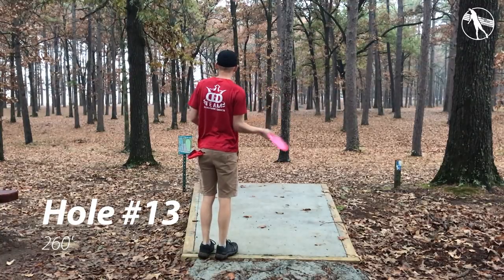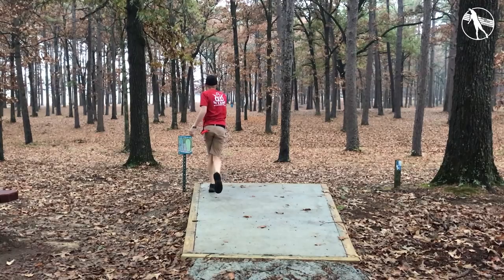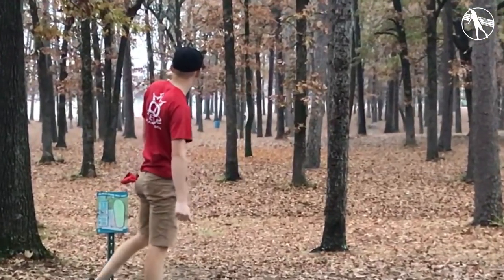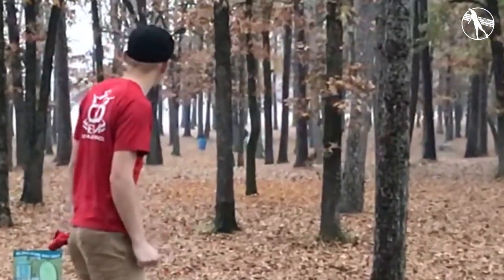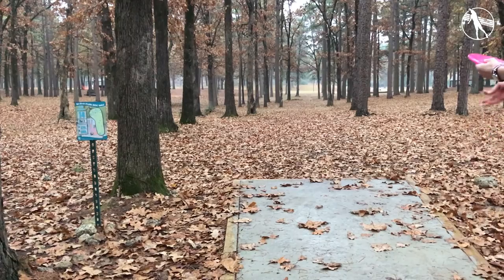Hole thirteen. This is a nice easy forehand. You want to throw something that's going to penetrate fairly straight before it fades, but if you're throwing something with that right fade on it it's probably going to skip towards the basket. The basket is pretty far to the right. I didn't even get far enough right with that forehand so throwing a turnover isn't exactly viable.